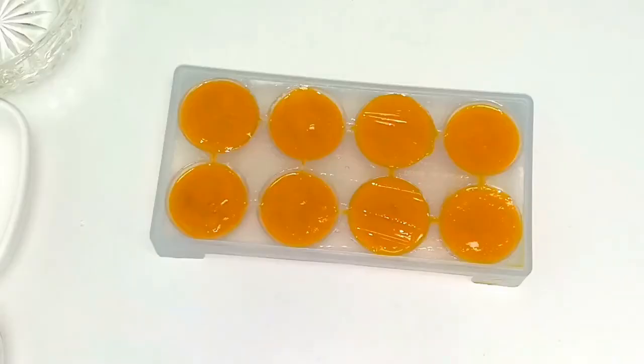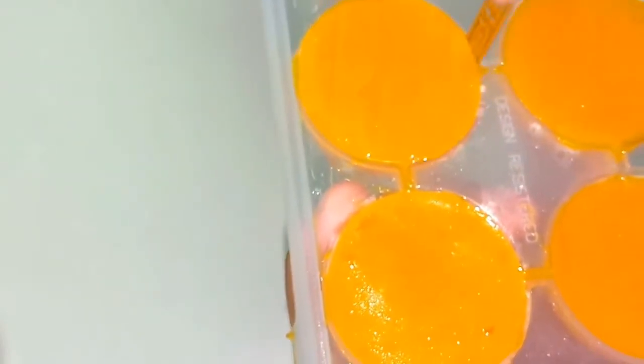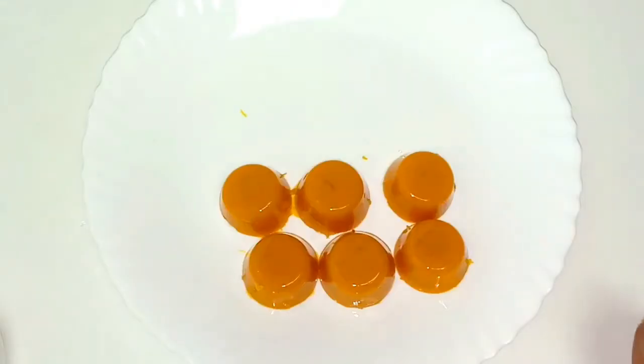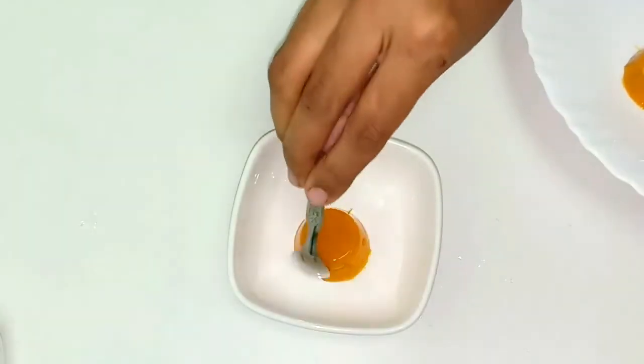I'll mix in the condensed milk. I am going to cut this well. I had to cut this out and make a spoon. I use the spoon to cut this out and place it in a bowl.